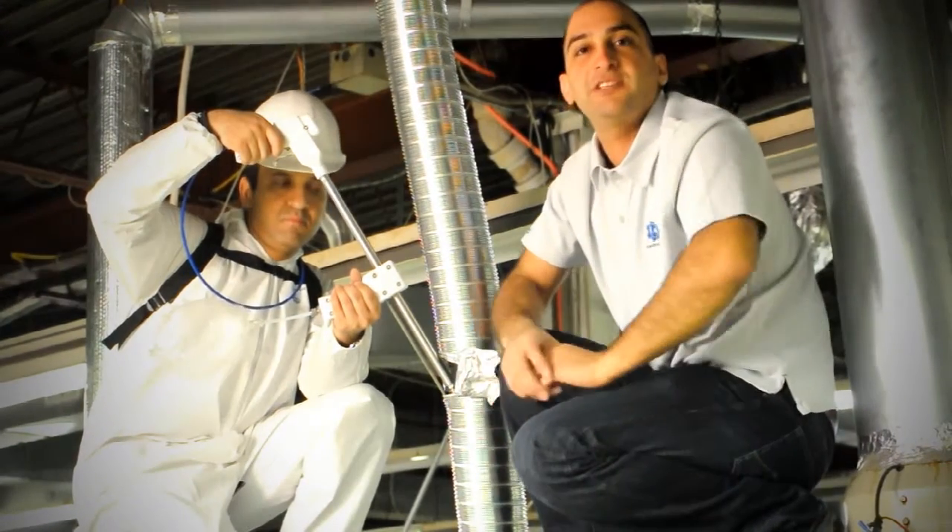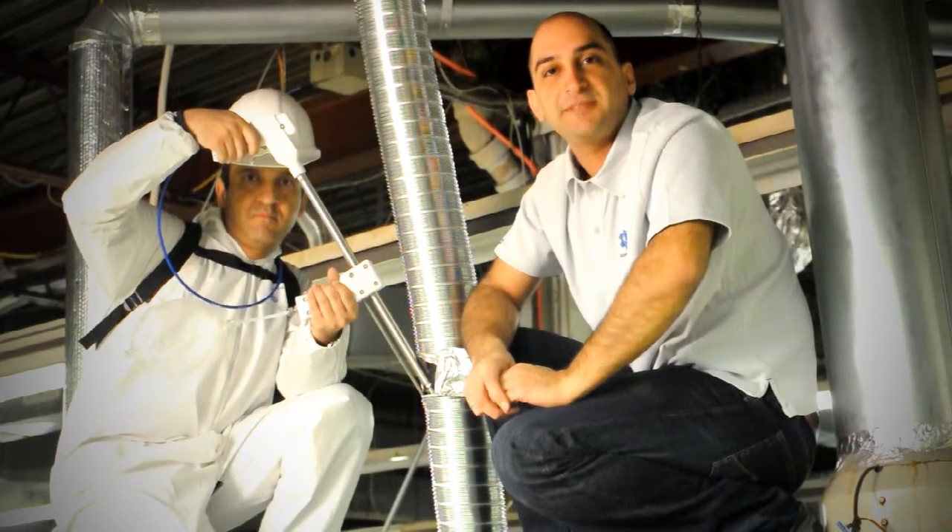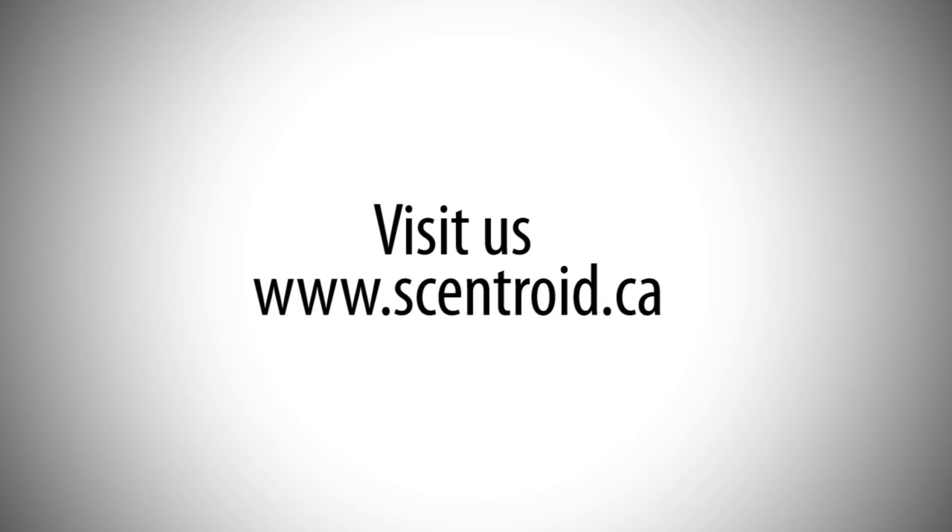Thank you for watching, and please check us out on YouTube and Facebook. We'll see you next time. Bye.